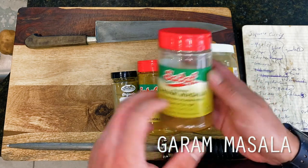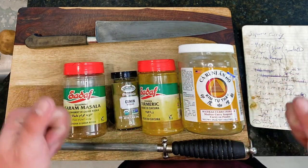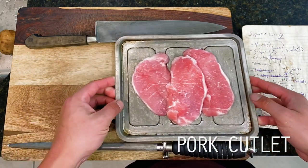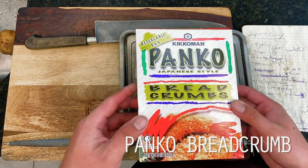Then of course for our tonkatsu pork cutlets, we've got these gorgeous pork cutlets courtesy of Taylor's Sausage in Oakland, as well as a closer look into how to properly use panko breadcrumbs so that it doesn't immediately fall off in the fryer — which, let's face it, we've all been there, right?